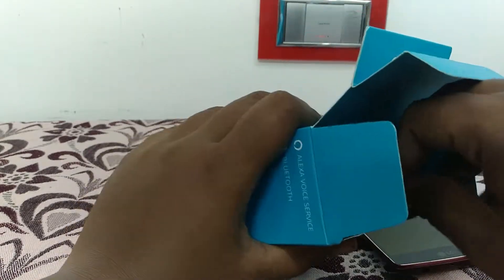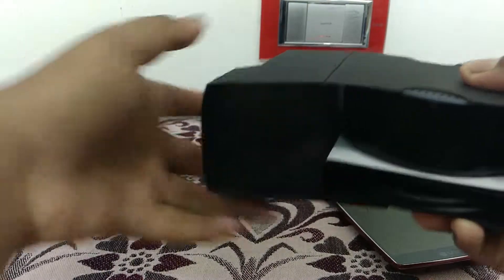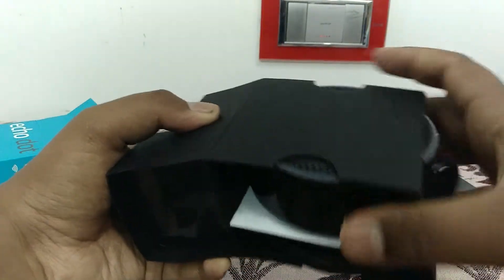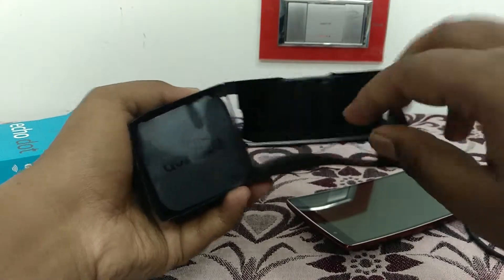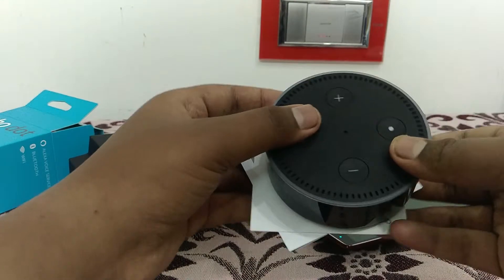I already unboxed and used it for two days because I had to test whether it's working good. This is how the box looks when you unbox the new one. You can see the power adapter, the Amazon Echo speaker, and the USB cable to power it.